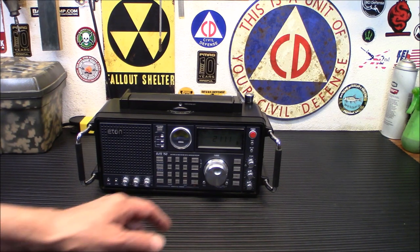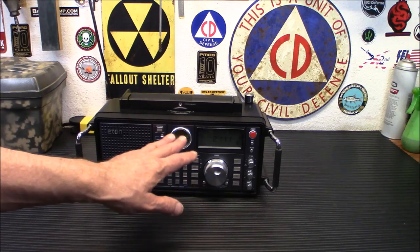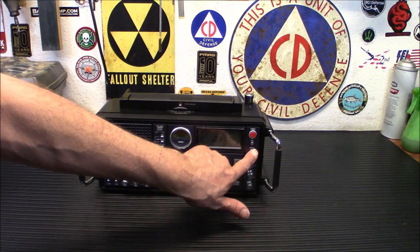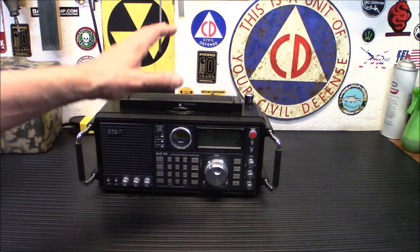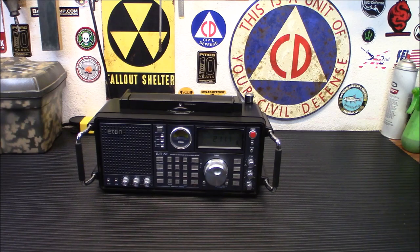You do have attenuation where you can turn up your RF gain and your antenna attenuation — so if you have a really strong station overloading the front end of your radio, you can turn that up or down. It does have a sleep button here, so you can set it to 90 minutes, 60 minutes, 20 minutes, whatever, and it will automatically turn off at the end of the night.